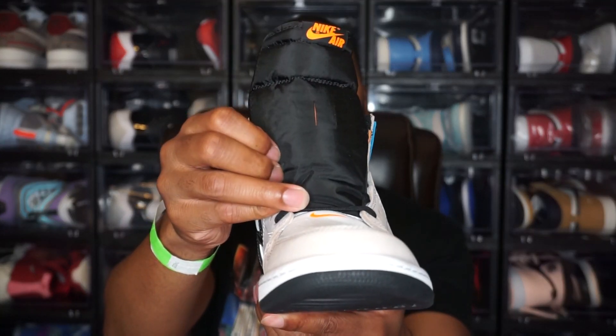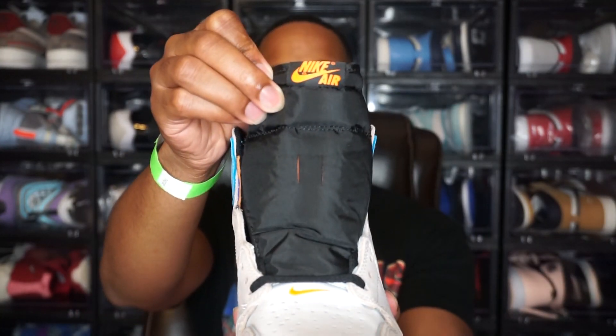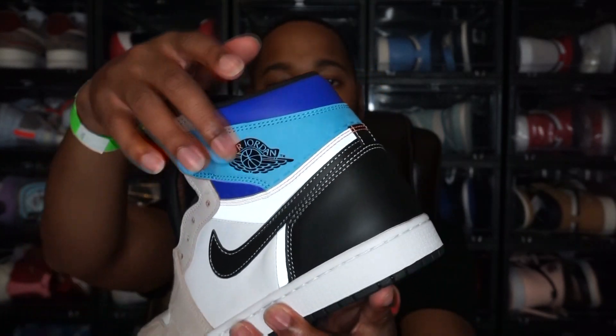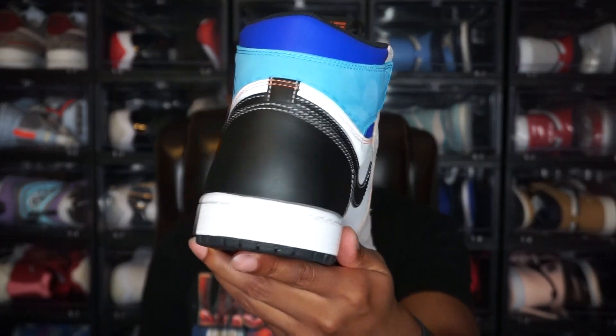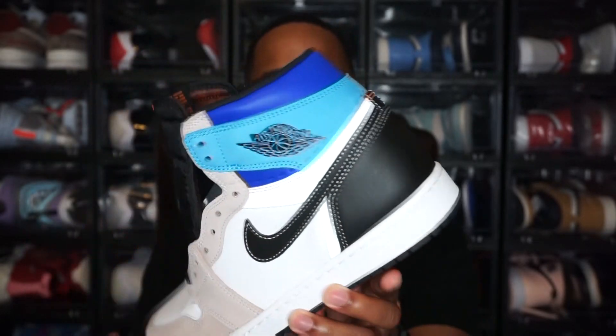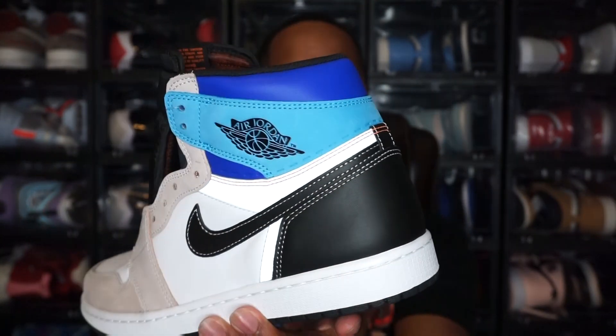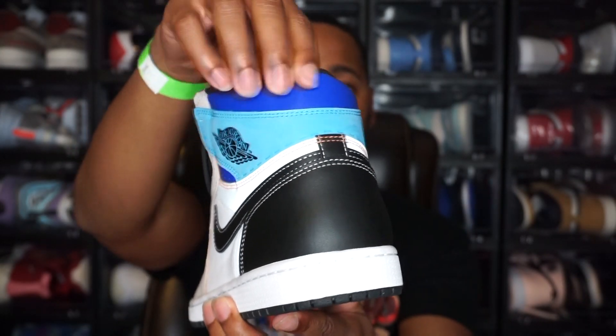Continuing to the back of the shoe, you have all-black premium leather on the heel, which wraps around. Everything is in panels on this shoe since it's a mixture of different materials. Moving to the tongue — it's a normal Jordan 1 tongue, all black with an orange Nike Air logo. On the back of the shoe you have an all-black Jordan wing logo. Up at the top you have a royal blue and then what you could call a baby blue or UNC blue — that light blue portion is nubuck but it feels like a really soft suede. The darker blue is that premium leather.